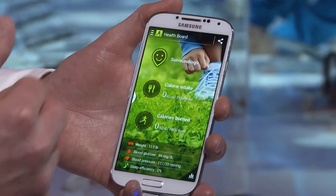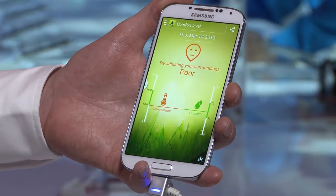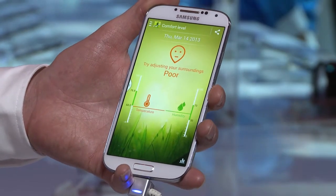Straight away you can see it offers me the opportunity to see what my surroundings are. This has taken advantage of two new sensors: a temperature and a humidity sensor.